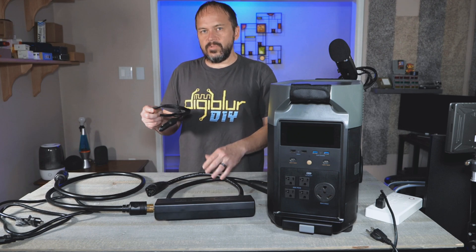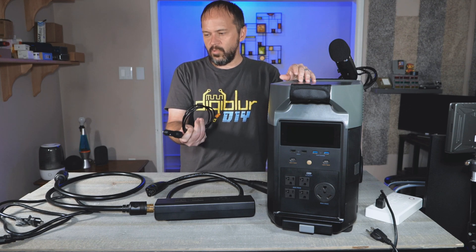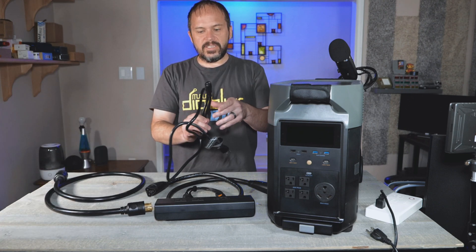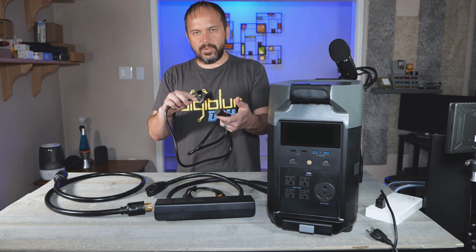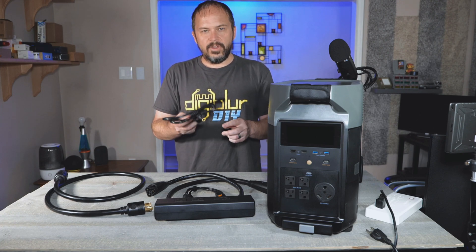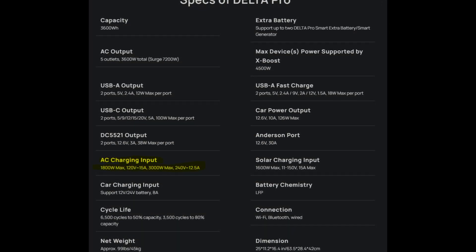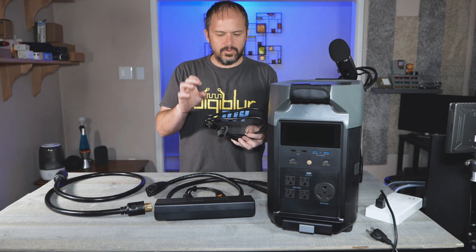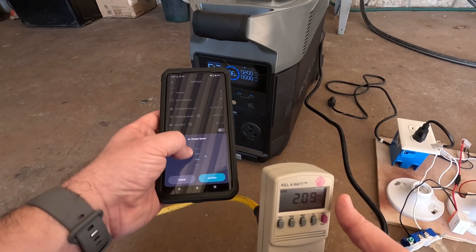The other little accessories they send with it include a charger with a cigarette lighter connector for doing like in a vehicle, if you bring this camping or whatever. And this is your standard three-prong power plug that you see on a computer power supply or monitor. The only difference is this is a larger gauge. If you're charging this at high rates, it does charge up to 1800 watts AC.